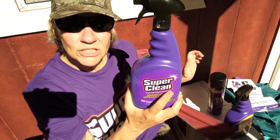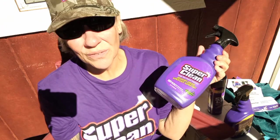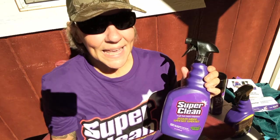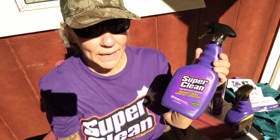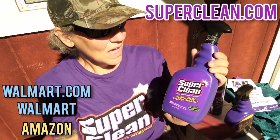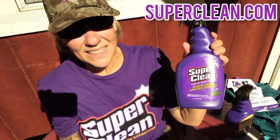I like the spray bottle one the best, just because you've got a little bit more control. It goes on easy and cleans up really fast — this is good stuff, I like it, I recommend it. I'm going to give you a link to their website down in the description box below. Certain companies sell this product on Amazon, and I'll put it in my Amazon affiliate store. I think you might be able to get it at Walmart — I'll double check — and maybe at Lowe's too. Definitely go check out their website.